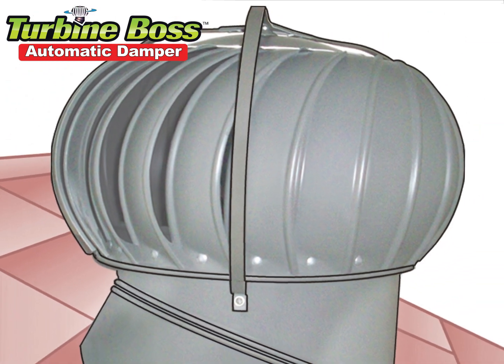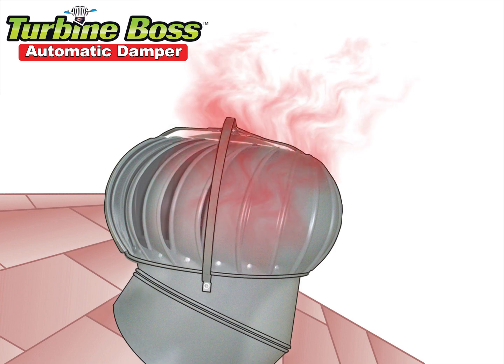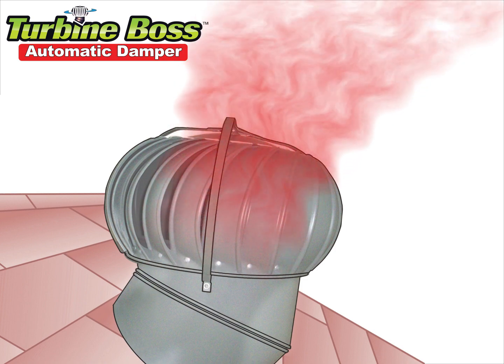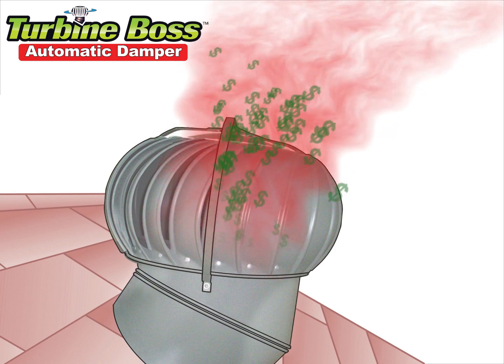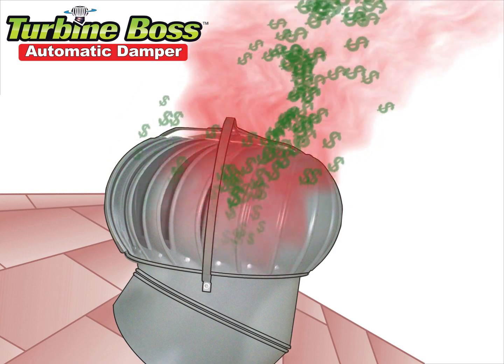Your turbine attic ventilator wastes energy in winter. Strong winter wind sucks heat from your home, and the heat is sucked out through your turbine attic ventilator. This means your furnace must run longer to replace the lost heat.